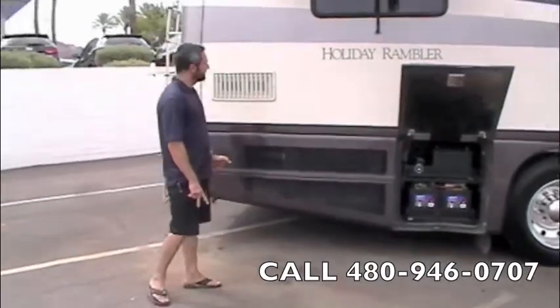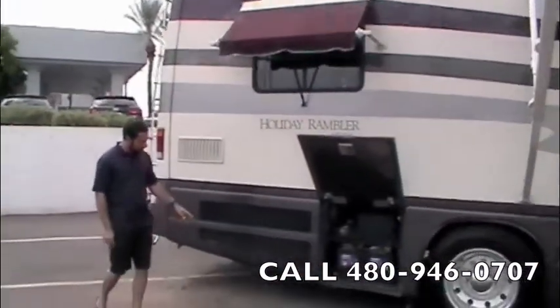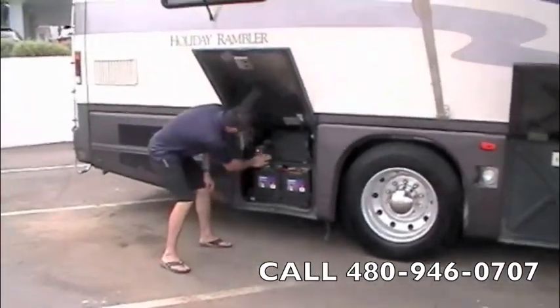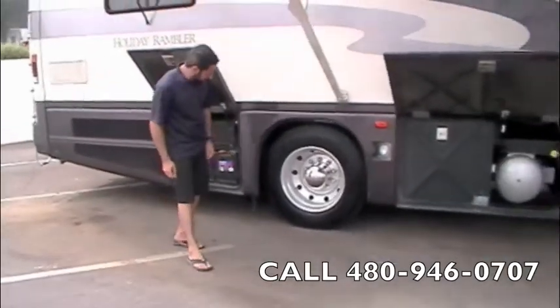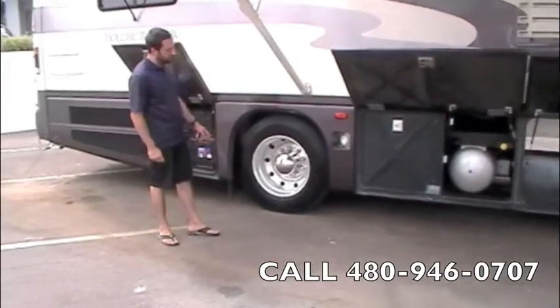Right at the back corner here, as you can see, we've got a window awning. We've got four deep cycle house batteries — 6V — on a slide-out tray right here, and then two heavy duty chassis starting batteries on a slide-out tray as well. We've got 265/75 22.5-inch Toyo tires on Alcoa aluminum wheels.